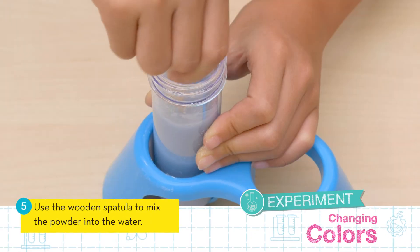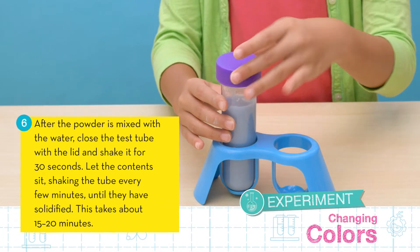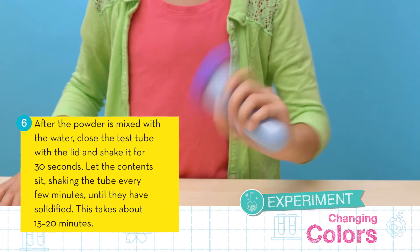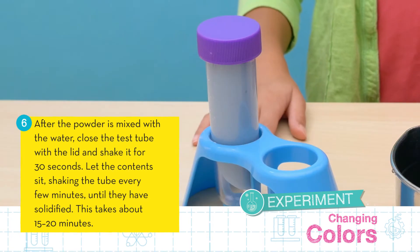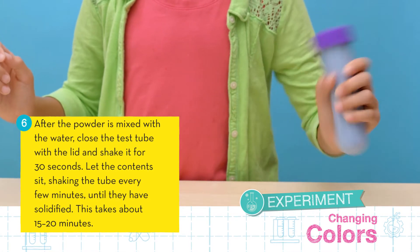Now use the wooden spatula to mix the powder into the water. After the powder is mixed, close the test tube with the lid and shake it for 30 seconds. Let the contents sit, shaking the tube every few minutes until they have solidified.